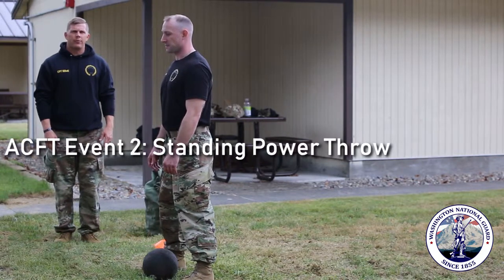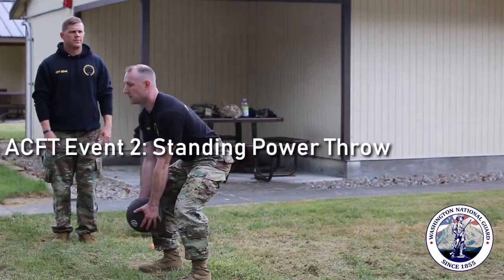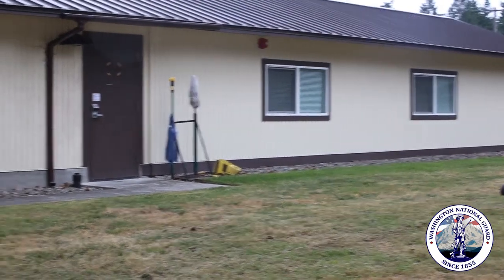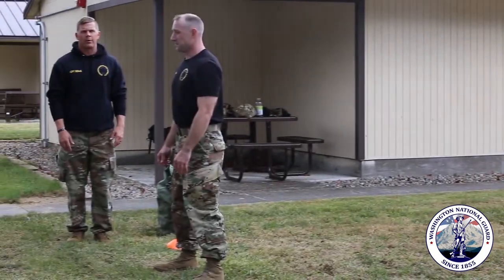Now we're going to demonstrate the standing power throw. Get set, go. On the standing power throw you have three attempts — one is a practice throw and then you have two attempts for a record.